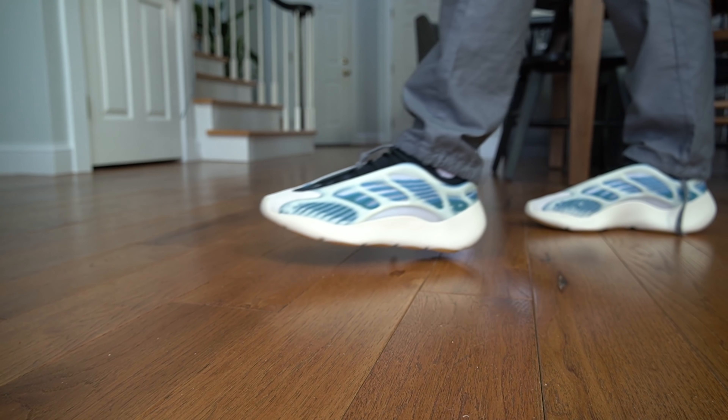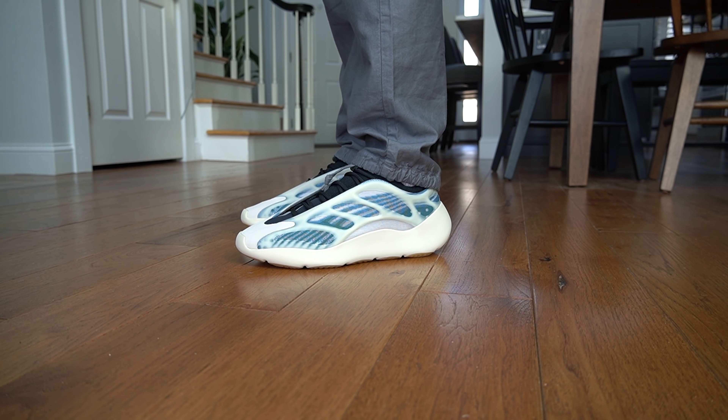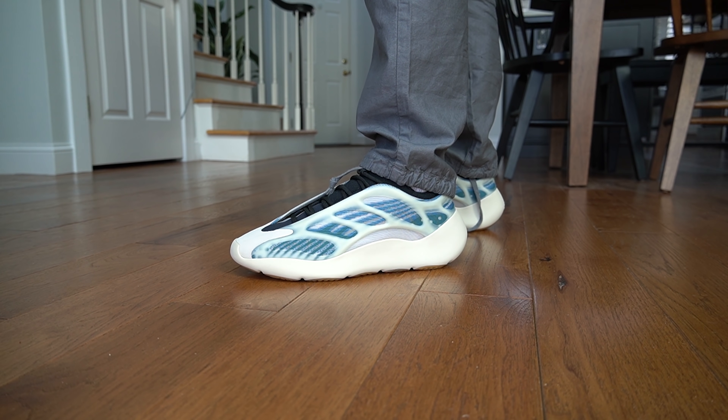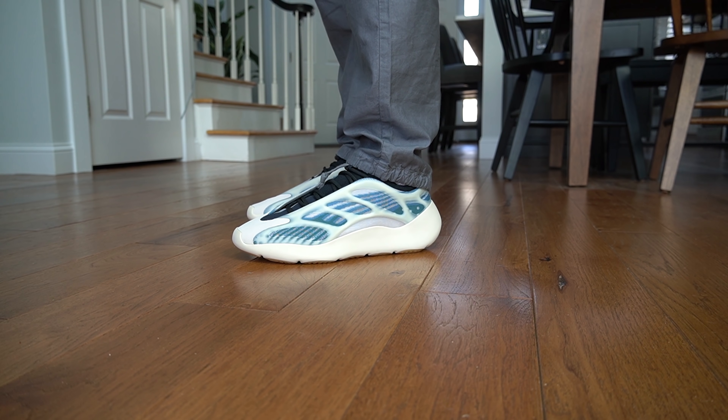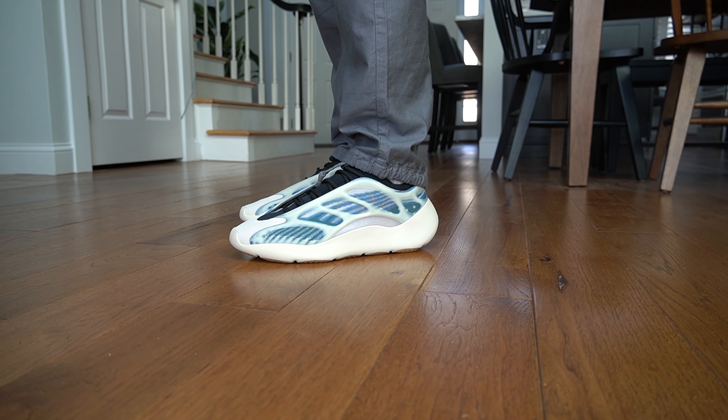One downside about this sneaker is the comfortability — I don't think it's the most comfortable Yeezy sneaker in the lineup. It does take a while to break in; when you first put your foot in it, it comes across very stiff and hard. Give it about 24 to 48 hours of wear and I think it will break in nicely. It's just a thin layer of EVA foam — the same material as the Yeezy Slides, but the Slides have a much thicker padding. Hopefully with a V4 they keep this design and add Boost, though that would increase the retail price. These are very affordable at only $200.